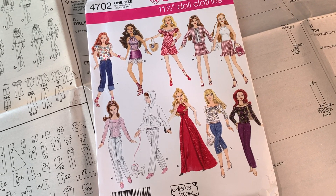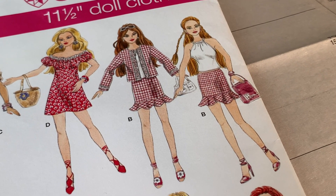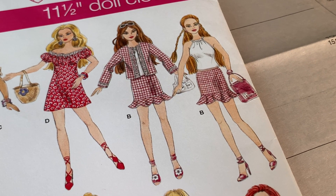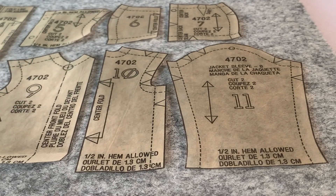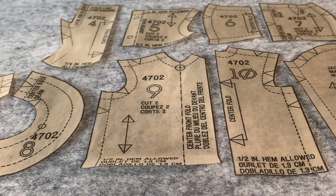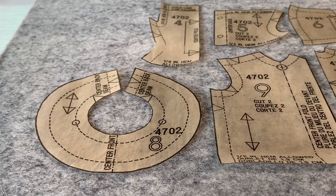She posted us each a copy of the same sewing pattern, Simplicity 4702 for 11.5 inch dolls. We all agreed to sew the same outfit using that pattern for our Blythe dolls. We're each free to make any alterations or additions we please. The fun part is seeing how differently we all used the same pattern.